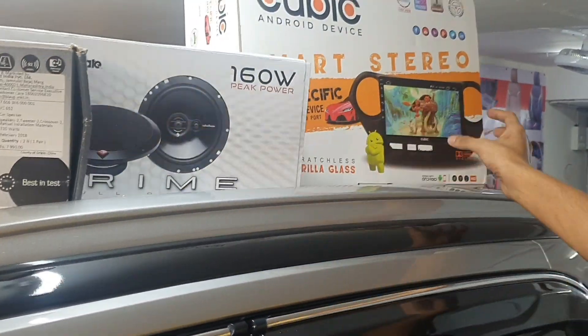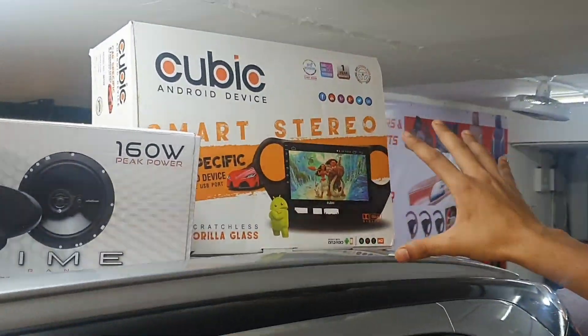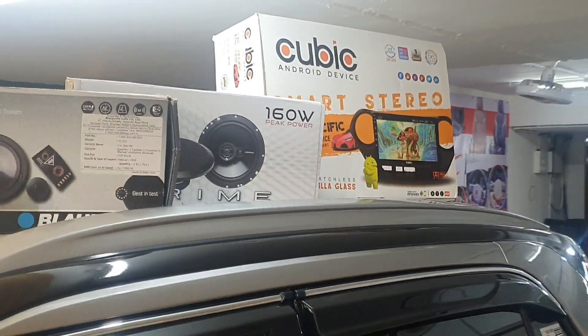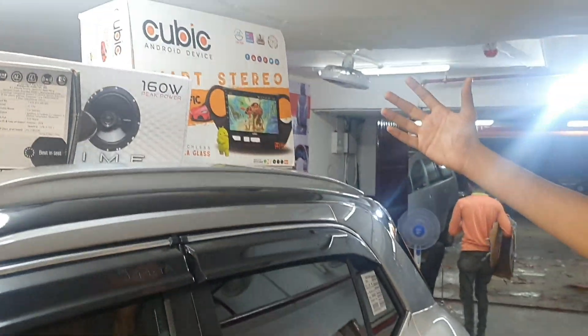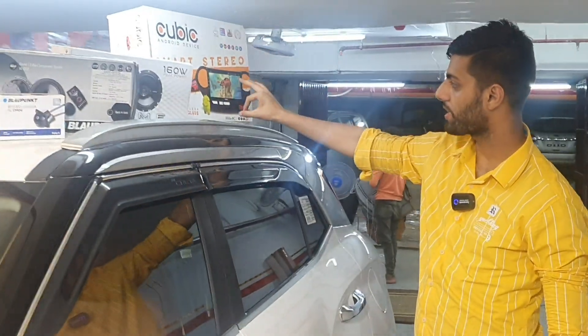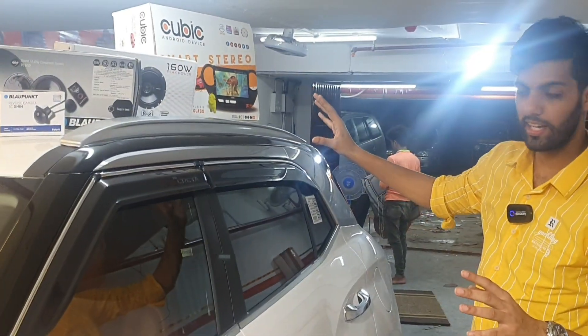The Android Music System is of the Cubic brand. The regular Android Music System 360 has not been installed in this car. This time I want to give special thanks. The 360 overall rear view system comes with a warranty and also comes with offline maps.